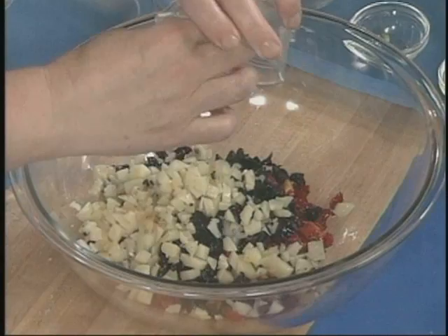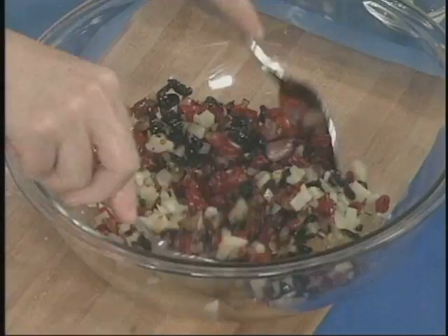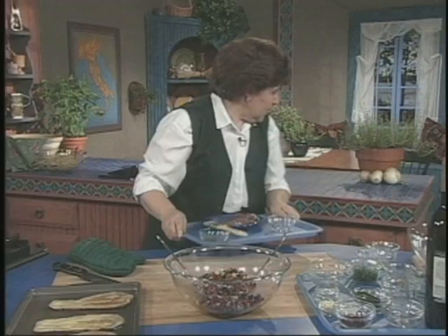With this I'm using a pecorino cheese with peppercorn, so this is going to be a little bit spicy. But if you didn't have pecorino cheese, you could use anything — a mozzarella cheese, which is a cow's milk cheese. This is a sheep's milk cheese. Or you could use Swiss cheese, whatever kind of cheese you have. And that's part of our filling with the pasta.